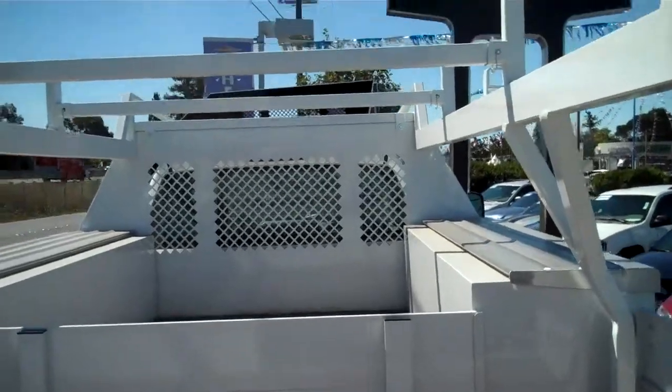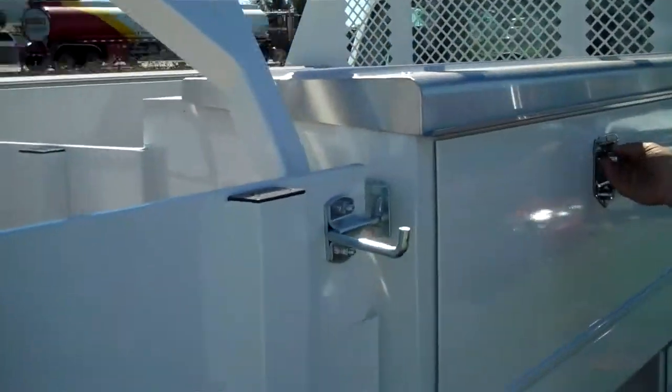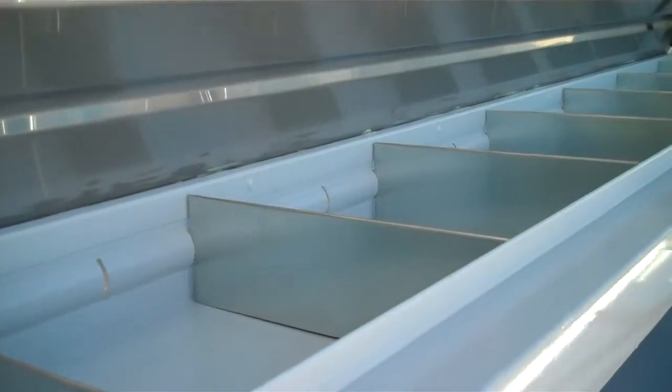I'm going to walk around to the side here and show you the 20-inch deep boxes with the flip-up lids and the center dividers. Very similar to the utility body — stainless steel lids eliminating all of the rust, and gas-powered shocks. This is a very versatile truck body.